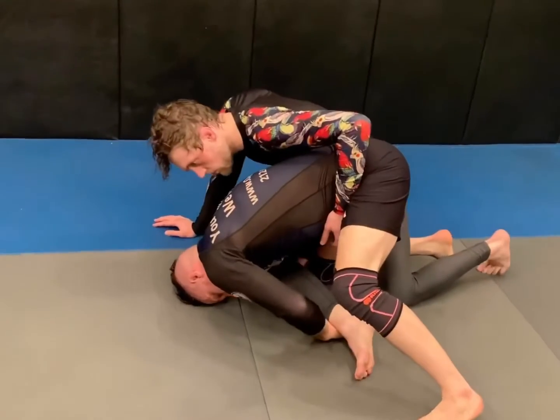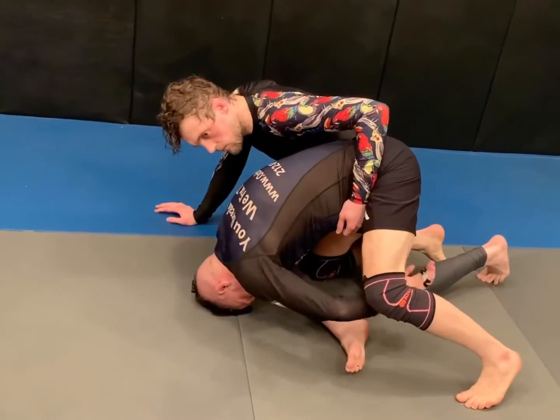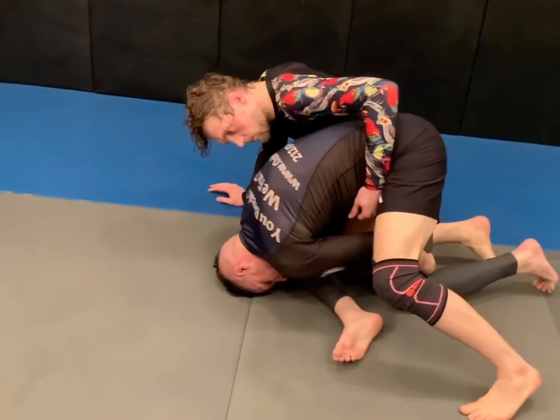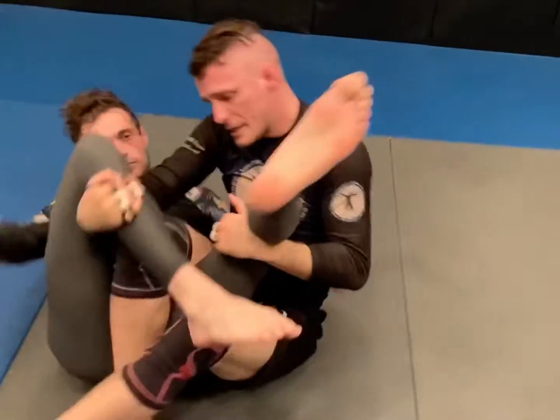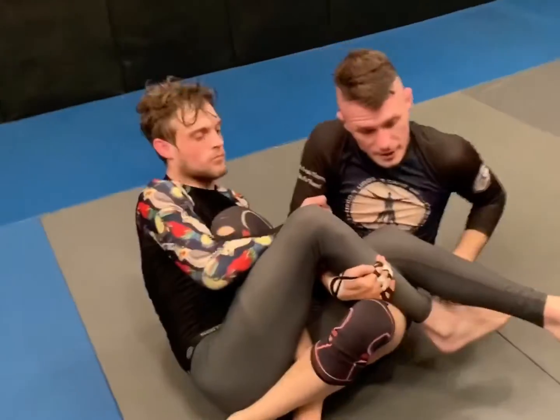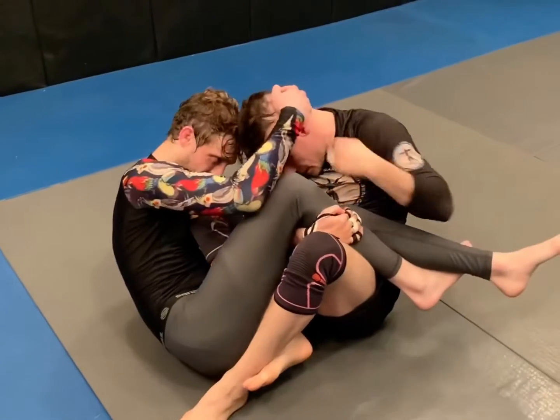As Beltran comes across and grabs the far hip, Soto is able to reach through and collect. As he shoots his head through, he rolls and ends up with the target leg on top, which is pretty fortuitous. He grabs the head, he grabs the arm, etc.